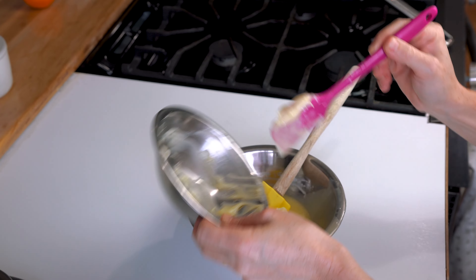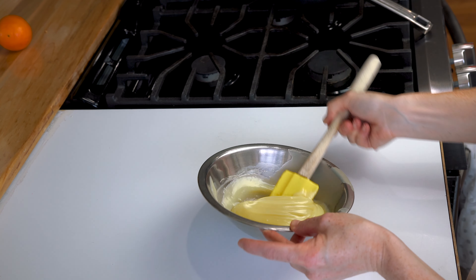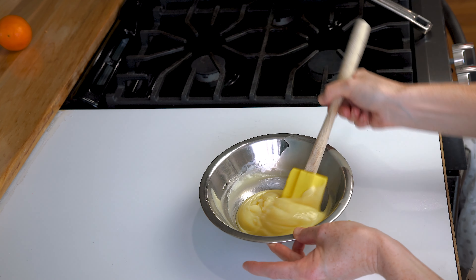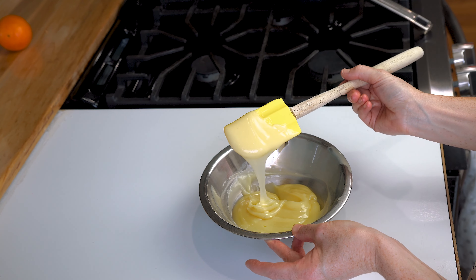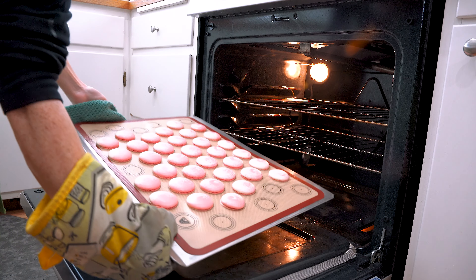Put plastic wrap directly on the surface and let it sit at room temperature for a few hours, or in the fridge for about 30 minutes to an hour to set up. Once it's set enough to pipe — I like to pipe it before it completely sets — that half-hour to one-hour window is the perfect time to pipe your white chocolate ganache.